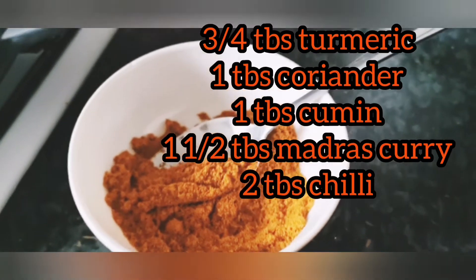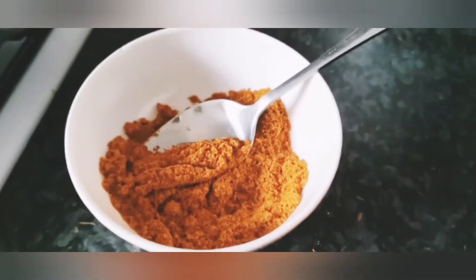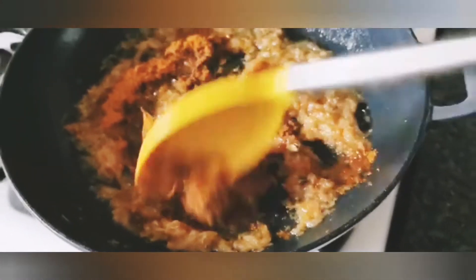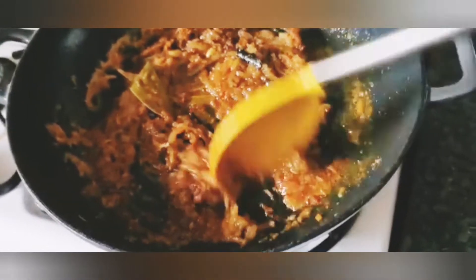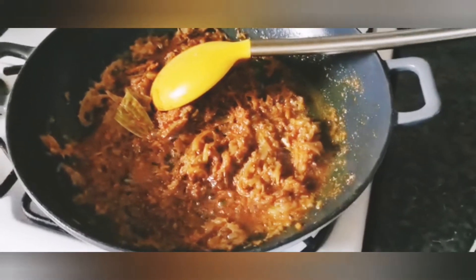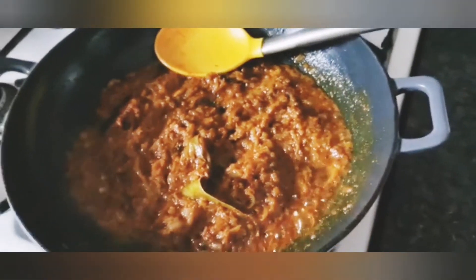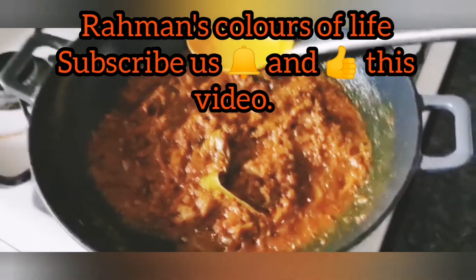I'm adding some Asian spices — I've put the measurements on screen so you can have a look. I've mixed everything properly and added the spices to the onion. Please make sure you add at least a few drops of water when simmering spices so they don't burn. You want them to simmer nicely and create a lovely aroma. The more you simmer the spice in the onion the better it tastes — I simmer for about 10 minutes.